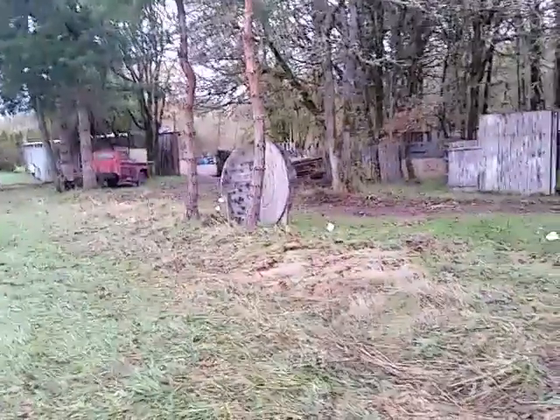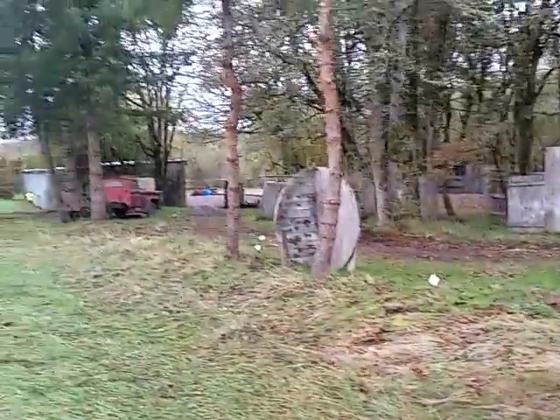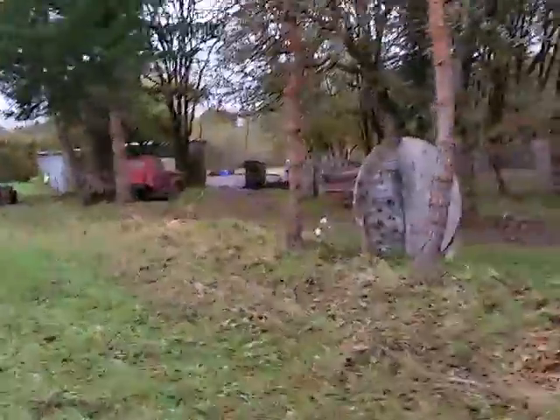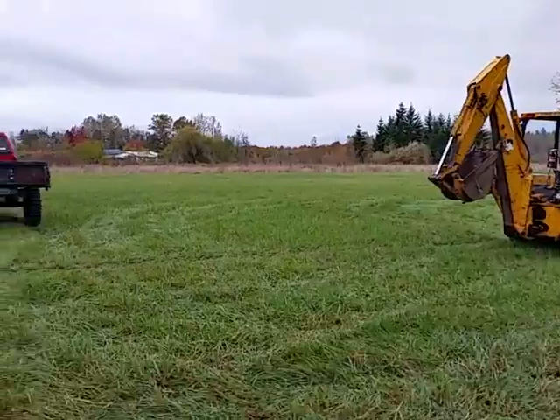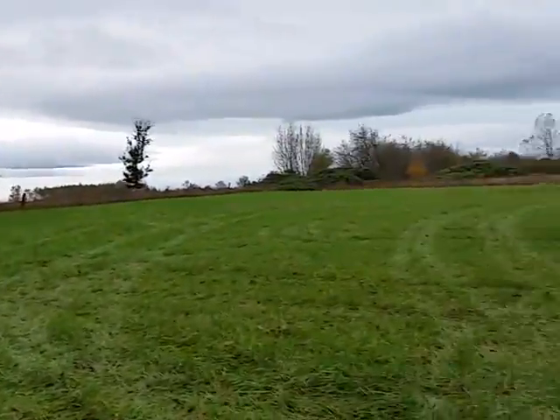Okay guys, this is Ralph at SNF Paintball, the Swamp or Shrek. What we've been doing today and this last week — you can see here our west boundary line. One of our team walk-on senior members has helped us out by trimming a bunch of these limbs down off the trees. We're opening this portion of the field, and what you see out here in this section is going to be our expansion.